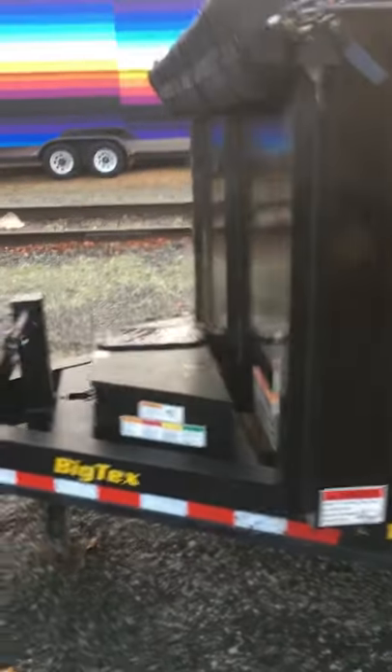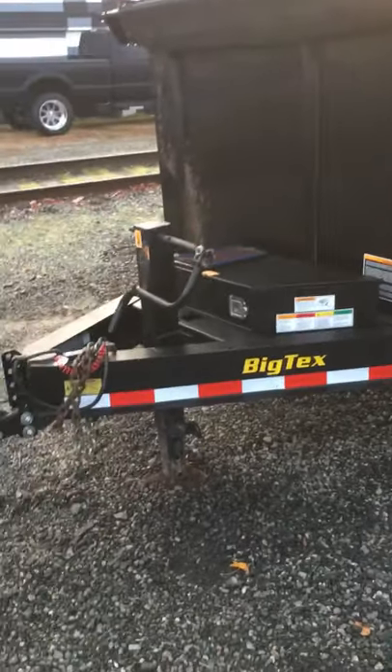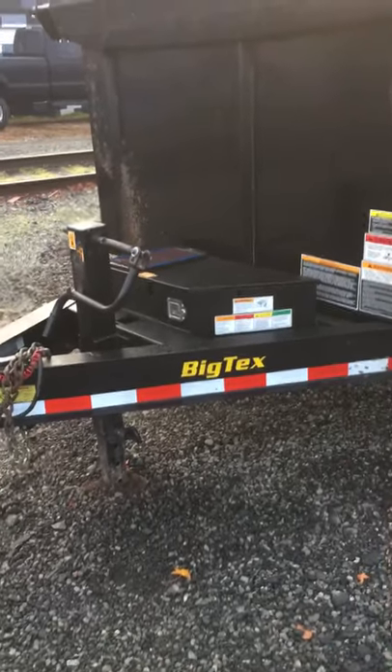This trailer is a good light-duty trailer — it's good if you're doing trees, shrubs, and light landscaping. But if you're getting into gravel and concrete, this isn't the trailer for you.